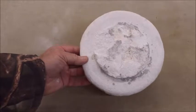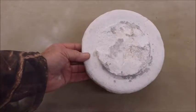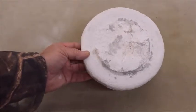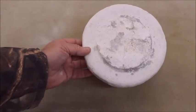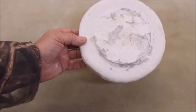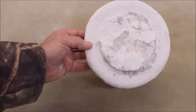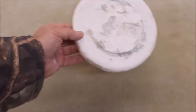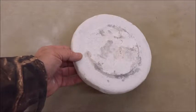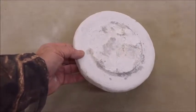But when it gets like this, don't throw it away. What I'm going to do is show you a real quick fix if you're ever faced with something like this where it's just pitted up, torn up, and stuff's really gotten messed up in it. Hang on here and I'm going to show you what we can do to fix it.